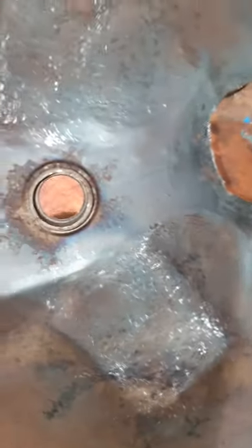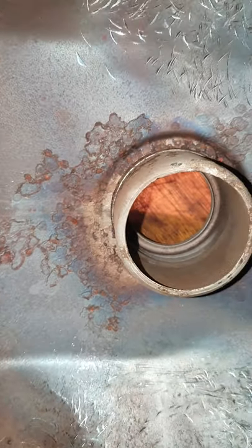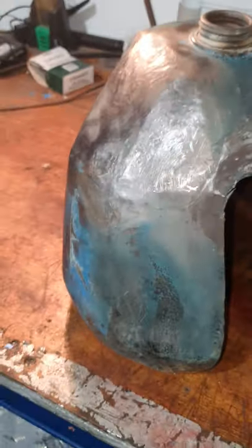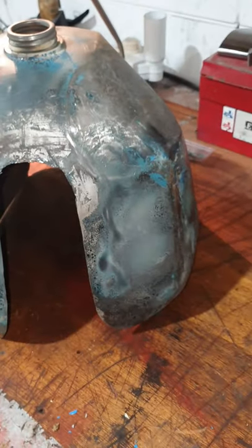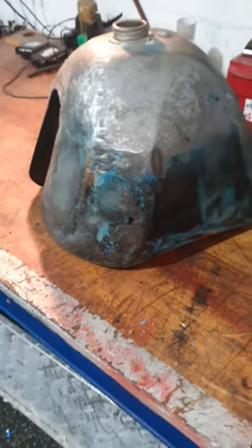On the inside I'll sandblast all the rust away. I'll put a bit of filler around — I've got some pits near the top, obviously where the condensation sits over time. The backbone of it was pretty rusty. I'll get all that, polish it up. And of course when I finally braze it all back together, I'll put a tank seal in it to make sure it doesn't rust out again. Other than that, it's getting there.